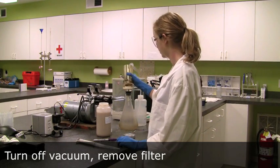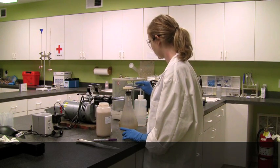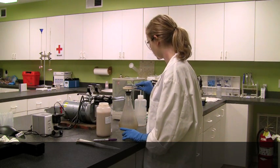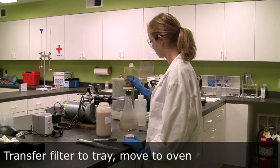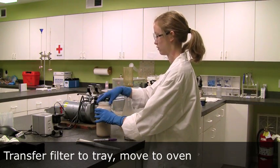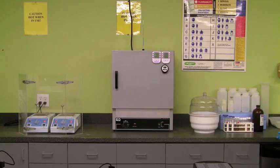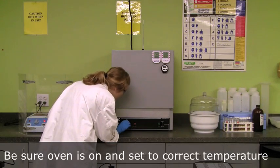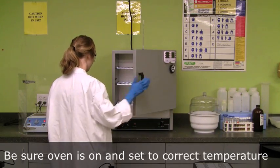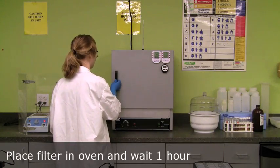Keep the vacuum on until all the liquid has drained through the filter. Remove the filter using tweezers and place it back on the aluminum dish. Place the dish in the oven at 103 to 105 degrees Celsius for one hour.